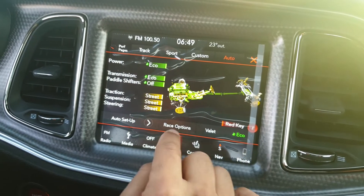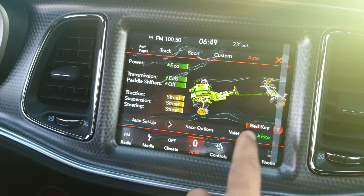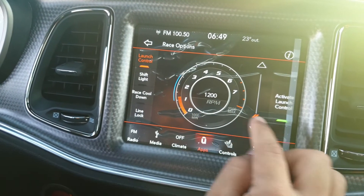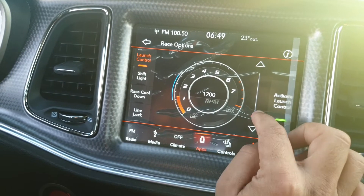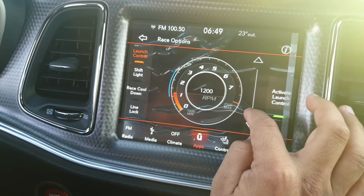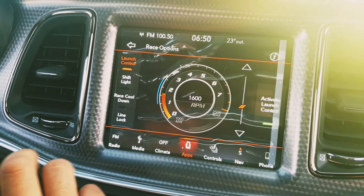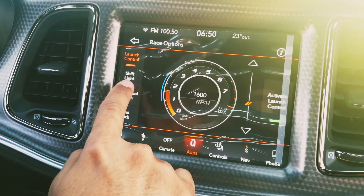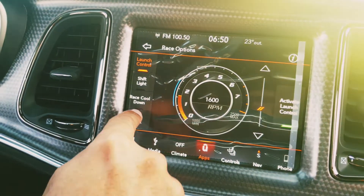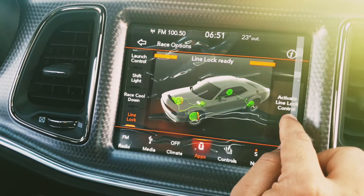This car does zero to 60 miles per hour in 3.6 seconds. In the race options you can see launch control — you can manually select the RPM at which to launch the car. This is totally for the track. You've got many options like shift lights, race cool down, and many other things. But my personal favorite is line lock.